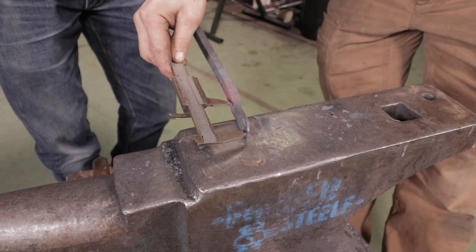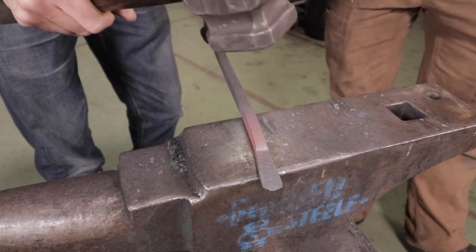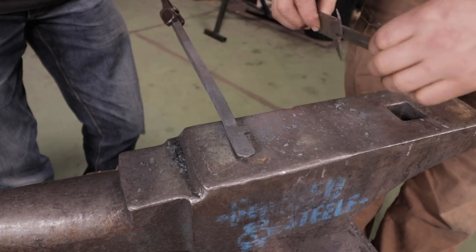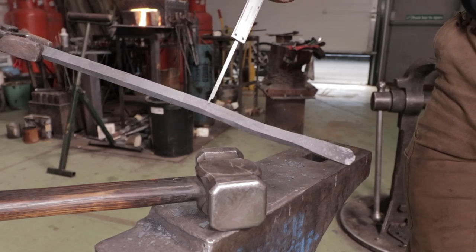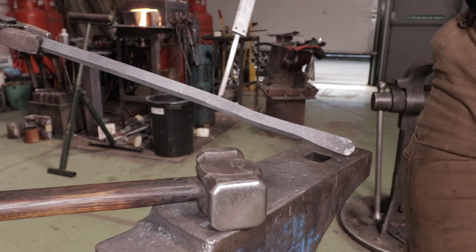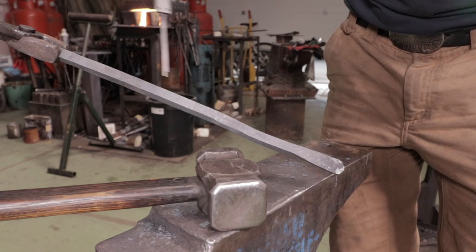Now we're going to measure it. We've got about the length that we want. We want to make it as clean as possible and straighten it. We're going to measure off three inches and make a mark. We've got a problem — check that out. We have a crack running all the way down here. This is O1 tool steel, it's a high carbon steel and it's pretty susceptible to getting damaged with overheating. It's really not too critical — I'm just going to cut that off and we're going to get back to this step and continue on.